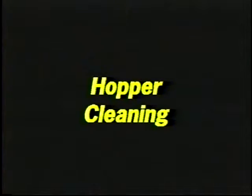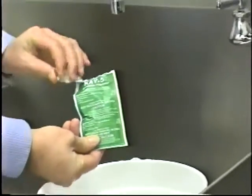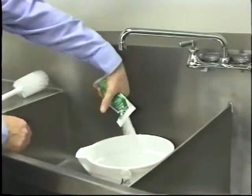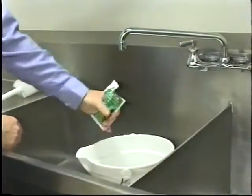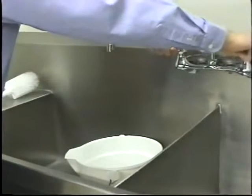Hopper cleaning. Prepare two gallons of an approved 100 parts per million cleaning solution using warm water and following the manufacturer's specifications. Repeat the rinsing procedure using the cleaning solution.